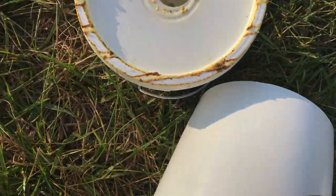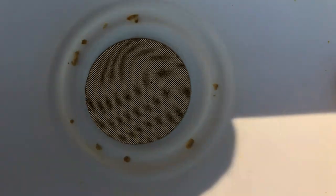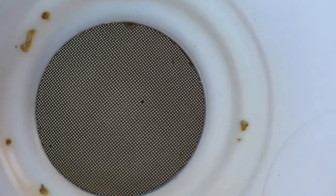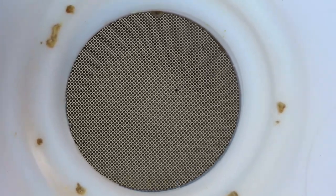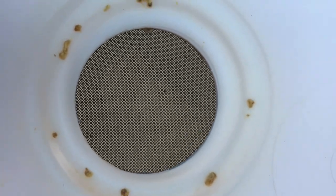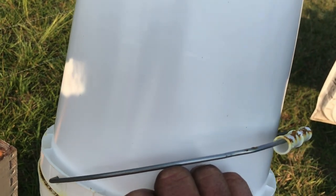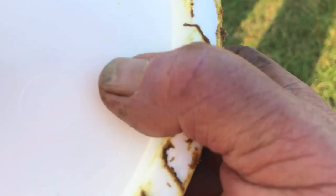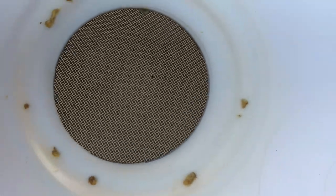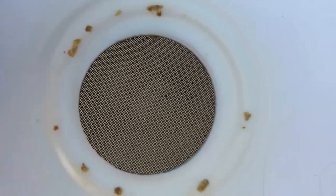I thought I'd do a little addendum. Forty mesh — I know somebody's going to ask me how this works. What happens is this 40 mesh wire screen in this hole: when you flip the bucket upside down, it's just like those Boardman feeders with the mason jars and the lid with all the little holes in it. When you flip it upside down, yeah, it's going to leak for just a little bit, but then it'll draw a vacuum and the bees will suck the sugar syrup right through that mesh, and it won't pour out.